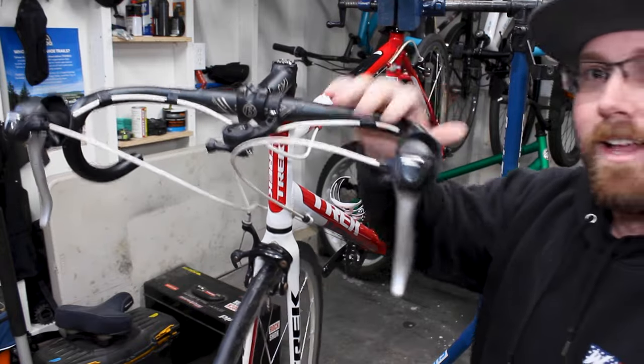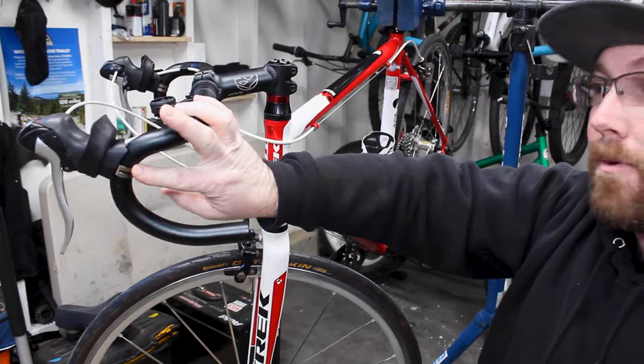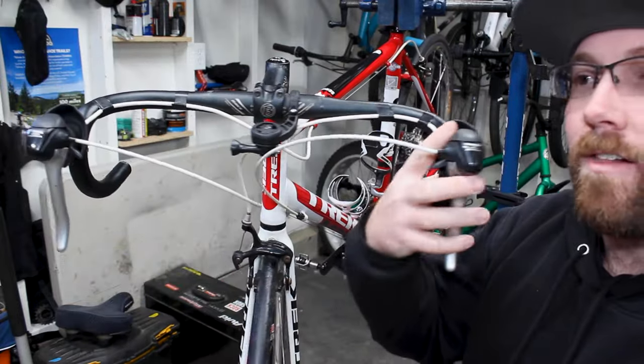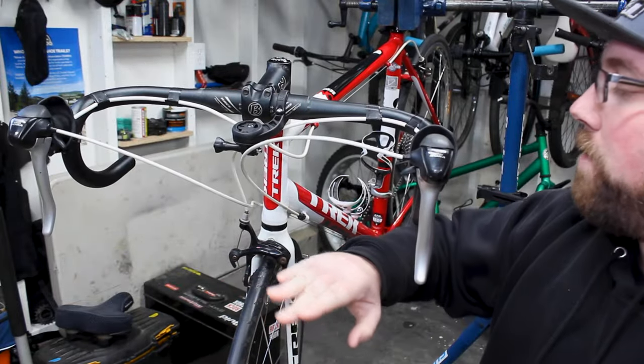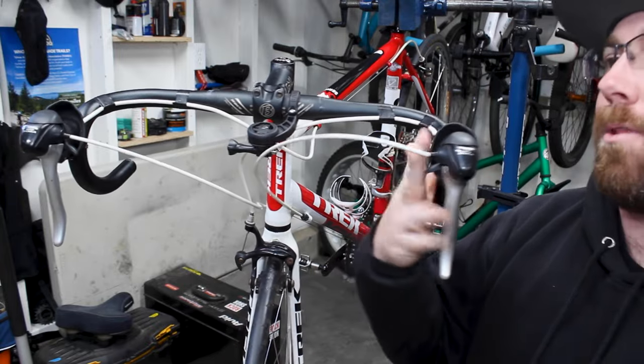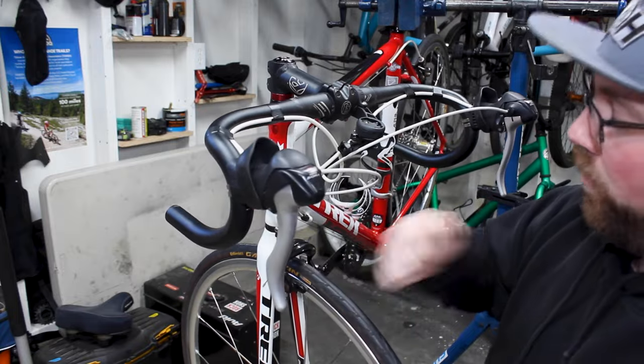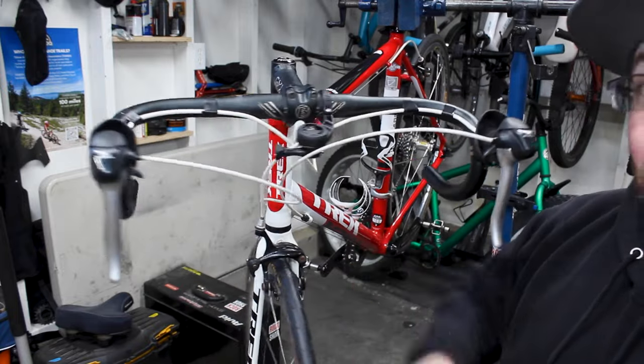Once you get your bar tape off, you're pretty much left with this, and you can see a lot more of the levers. You can see the metal clamp we were talking about. Before we take our levers off, we're going to do one more thing — removing our cables from our brake calipers and our derailleurs. That way we can get these levers completely removed from the bike. We'll loosen all those bolts, pull the cable through, and then come right back to pull these guys off.